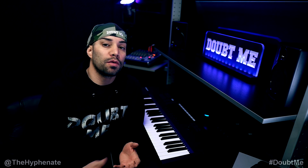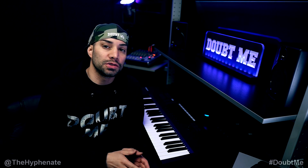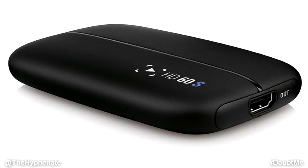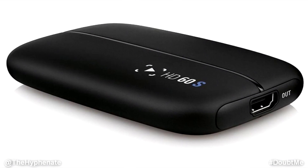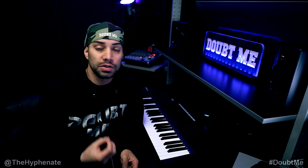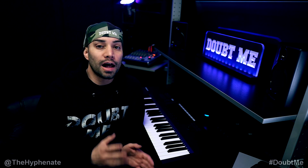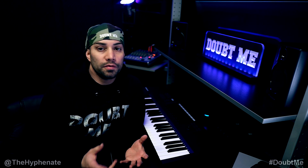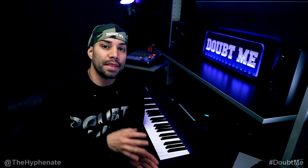Hey, what's up everybody, it's the Hyphen here. Today I want to talk about how I fixed the issue where the Elgato capture card is not transmitting sound when connecting your PlayStation 4 or game console through to the TV. You get the feed, you get the picture, but you get no sound. I've seen a lot of people have this issue, and I recently had it too — it was extremely frustrating. So let me quickly explain how I connected it and how I fixed it.